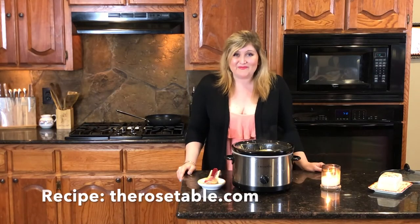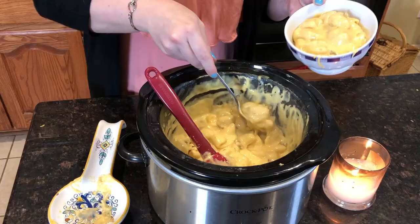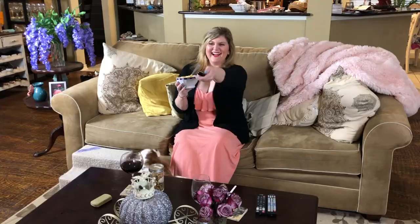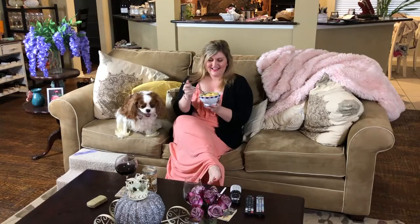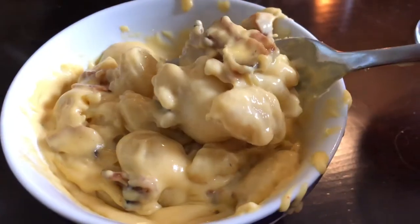For the whole recipe, visit therosetable.com, and for more cooking inspiration, visit facebook.com/therosetable. We'll see you next time.